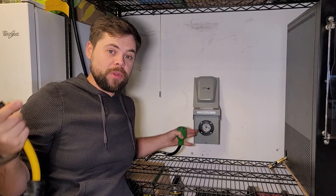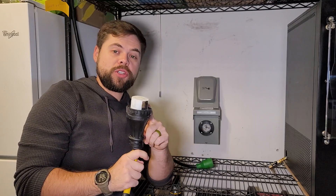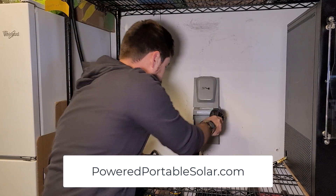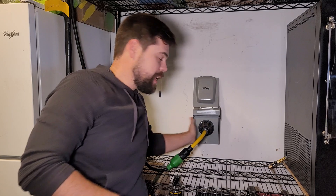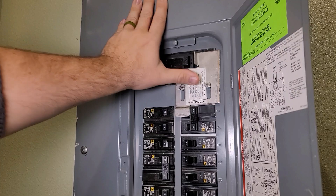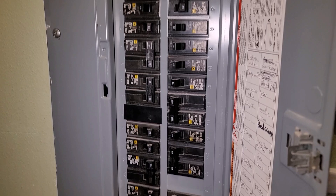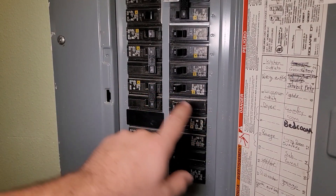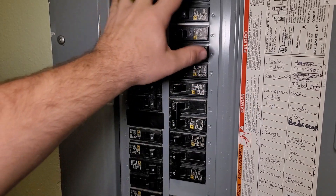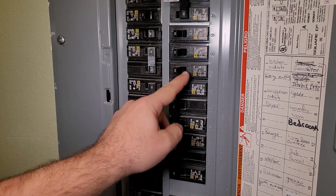To make that possible, I use this L1430P to SS250R adapter from Amazon and connect it directly into this inlet. This goes to my electrical panel, and by turning off the grid connection and moving up the metal plate, I can turn on the breaker that feeds my entire electrical panel. With only 4,000 watts of output, I can turn off things like the electric dryer circuit to avoid overloading the system.